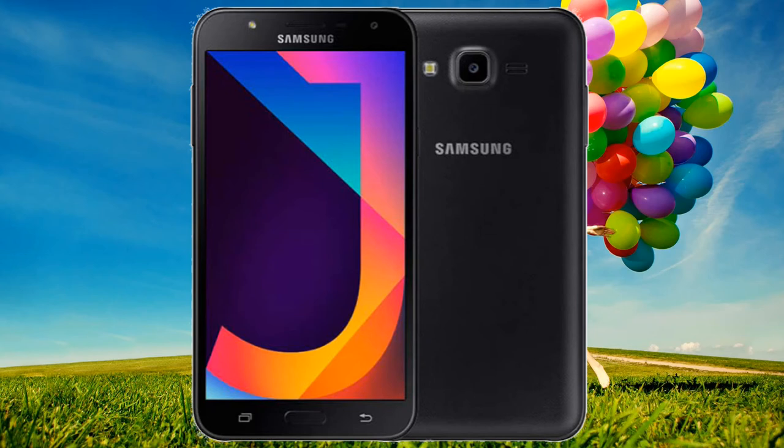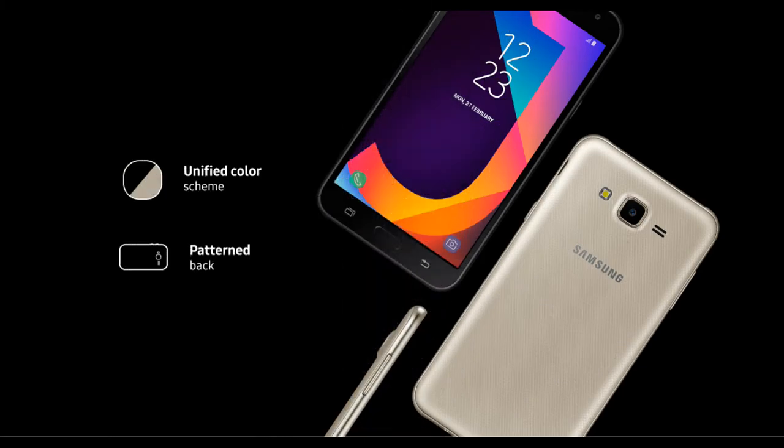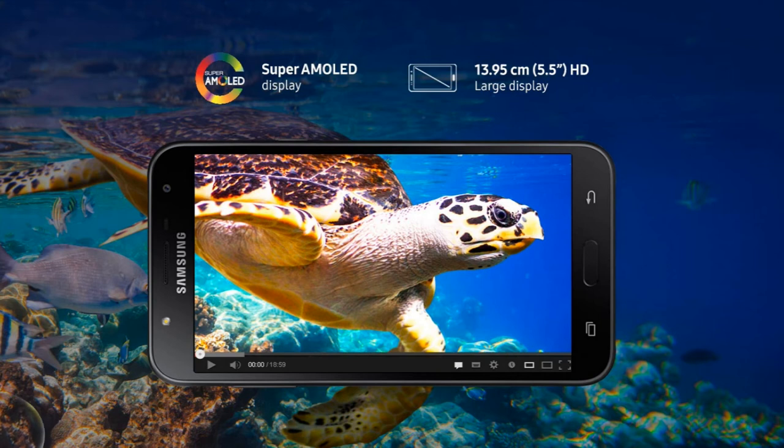Coming to the body, the J7 NXT features a premium design with a metallic frame and a superb unified color scheme. The elegant patterned black finish makes it a delight to hold. The rear camera and flash are on the back, with speakers on both sides. On the front, the camera and flash are positioned on top, with navigation buttons below the screen. The volume rocker is on the left side, the power key on the right, and the 3.5mm jack along with the USB charging port are on the bottom.